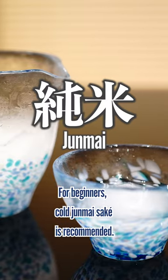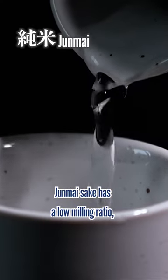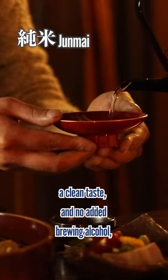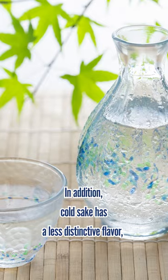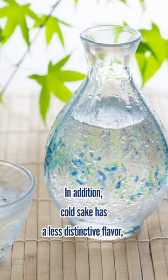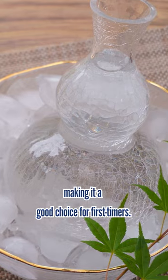For beginners, cold Junmai Sake is recommended. Junmai Sake has a low milling ratio, a clean taste, and no added brewing alcohol, making it easy to drink. In addition, cold sake has a less distinctive flavor, making it a good choice for first-timers.